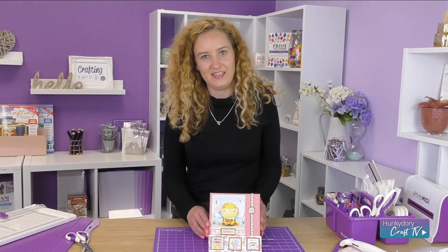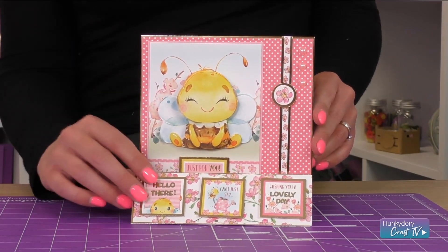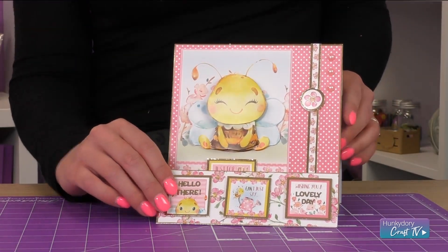Hi, today I'm going to show you how to make a simple, quick and easy stepper card using the free gift items from the Crafting with Hunky Dory magazine using the Just Because free gifts.